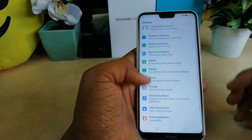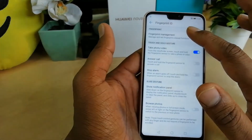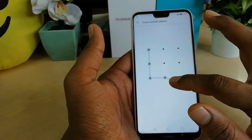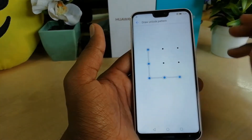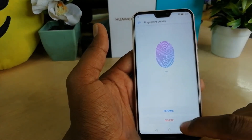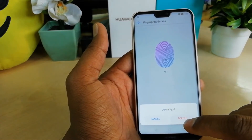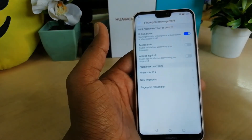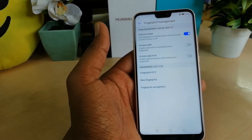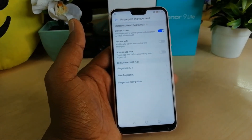If you also want to remove a fingerprint from your device, go to Settings, then Security and Privacy, then Fingerprint ID, then Fingerprint Management. It will ask for your password — just unlock it. Then find the fingerprint you want to remove, click Delete, and when the popup appears click Delete again. That's how you add and remove fingerprints on your Huawei Noba 3E. Thanks for watching, see you in the next one!